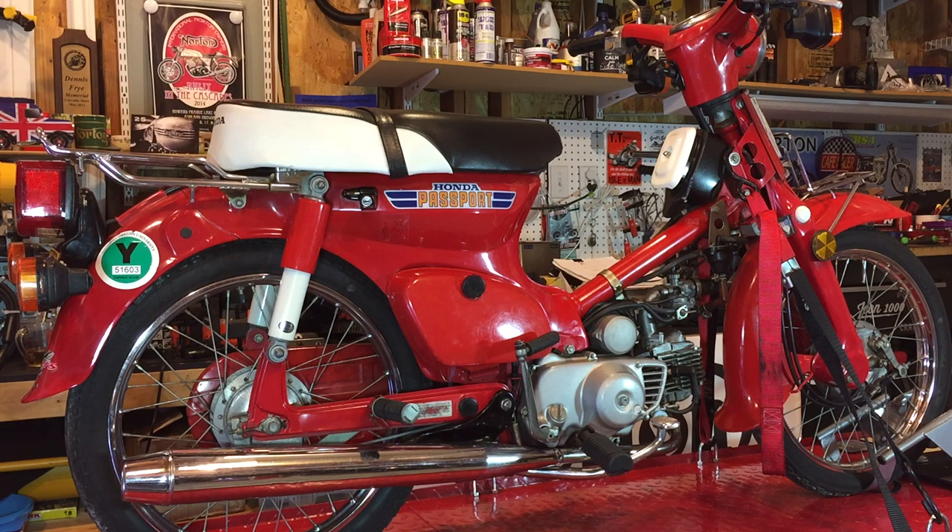Well, here we are, the moment of truth. I'm going to try and start the bike for the first time. I've got the garage door open, I've got my fire extinguisher handy, cleared the area. I know I should be starting this outside but it's been pouring down, so it's wet as anything out there and I want to get this started. I guess I'm too impatient to wait.